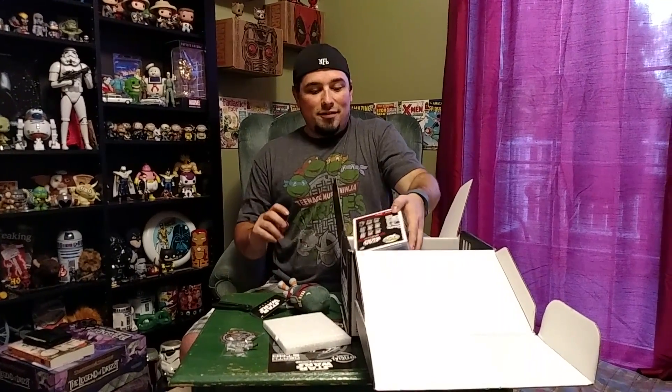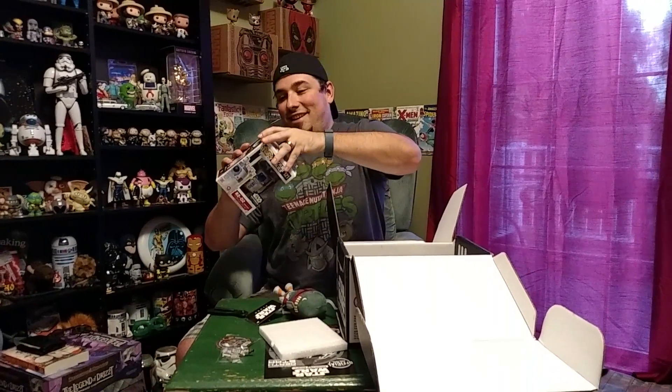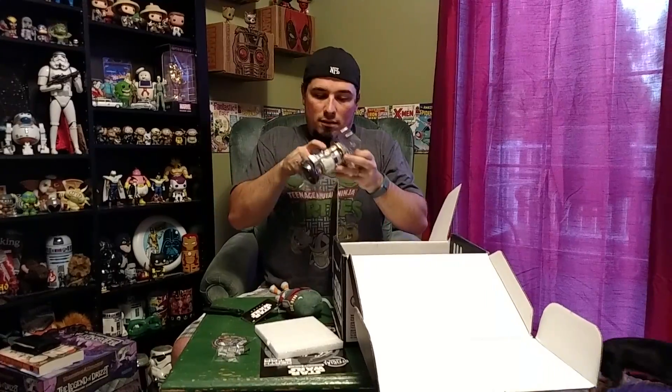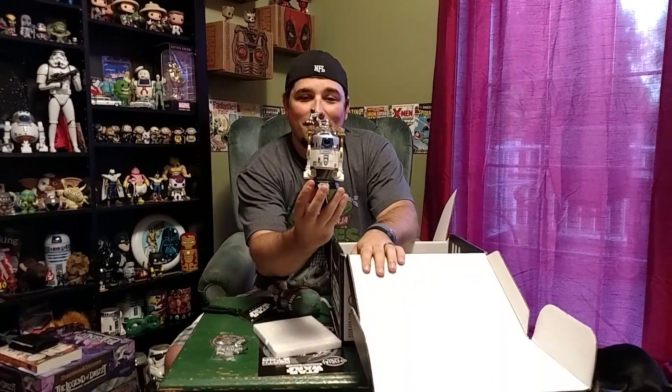Next we have our Funko, because of course it's a Funko box, and we have the Jabba Skiff R2-D2. It's R2 with his little drink card on his head — let's just call him Bartender R2, because that's pretty awesome. I really like that. And he's technically a bobblehead, because he bobbles in between his legs like that.